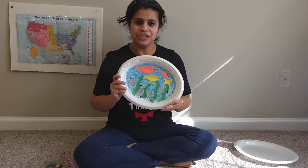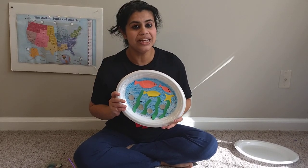I hope you like my project. Thanks for watching. Have a wonderful day. Bye-bye.